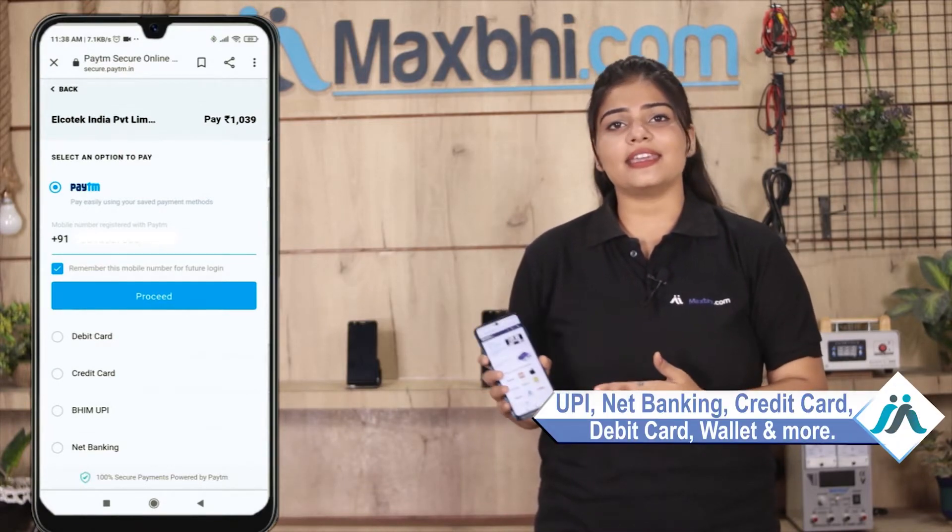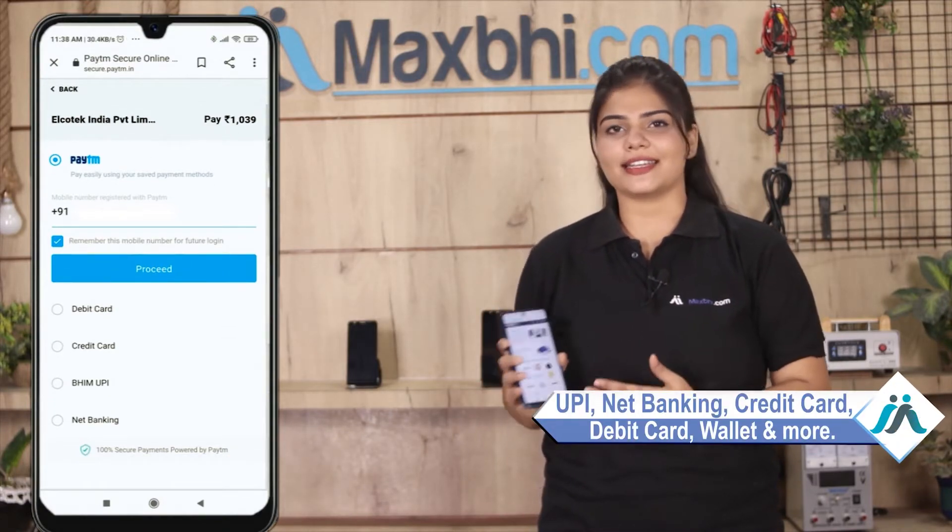Payment options include UPI, Net Banking, Credit or Debit cards, Wallets, and more. Once your payment is done and your order is processed, it will be safely packed and dispatched within one or two days. And yes, shipping is free, so you just have to pay for the product and nothing else.